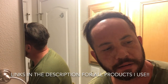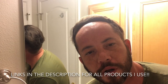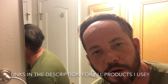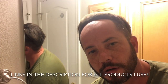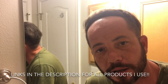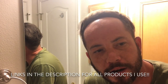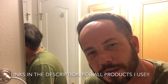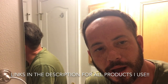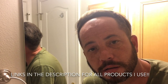Today is hairline day — I do my hairline every week. I woke up this morning, got in the shower, got out, and you'll see on the thumbnail what it looked like. Yesterday I sweated quite a bit and I got that on video. It turned a little white but it was hot — like 95 degrees. So today's a big day.